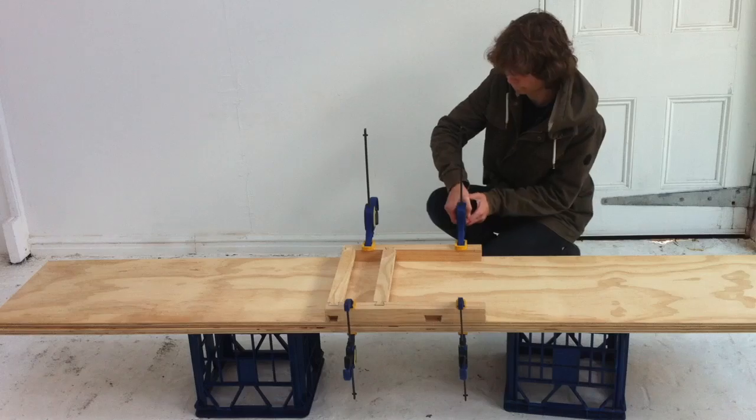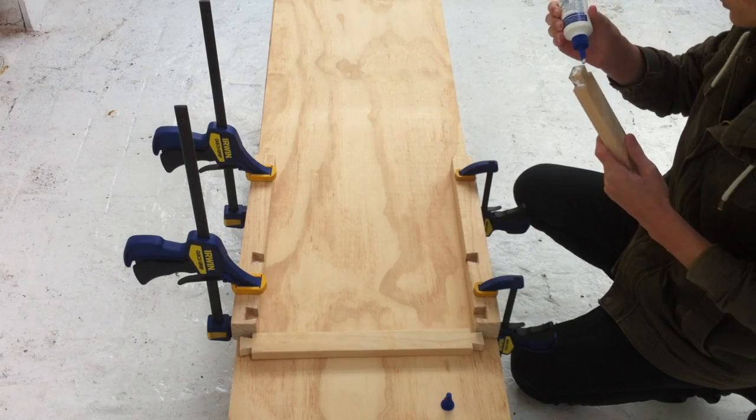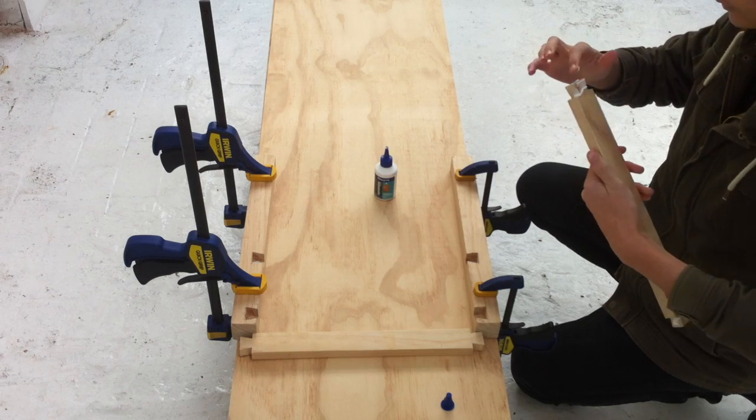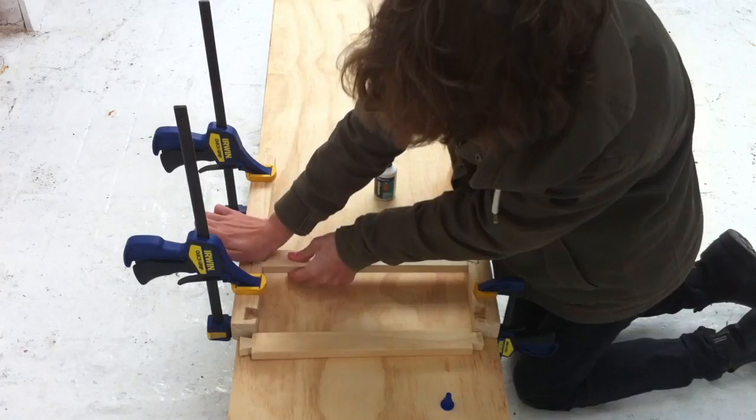Naturally, the next step is the assembly. We start with the pieces forming the front surface of the chair. We cover the points of contact between the dovetails and sockets with an even coat of glue, taking care not to coat the exterior surfaces, and connect the joints.